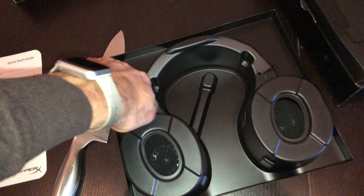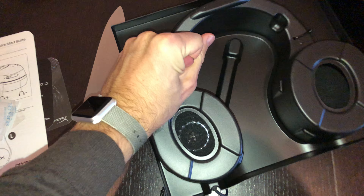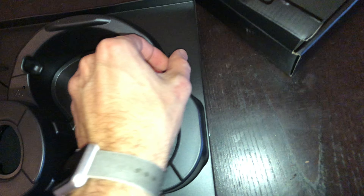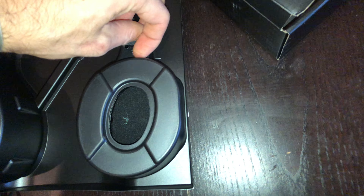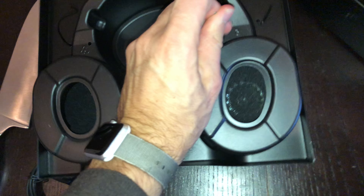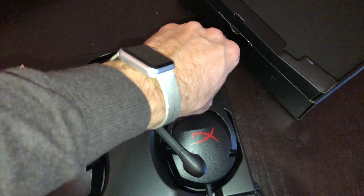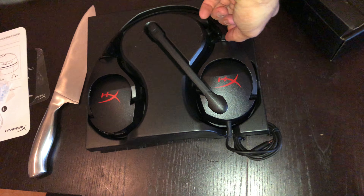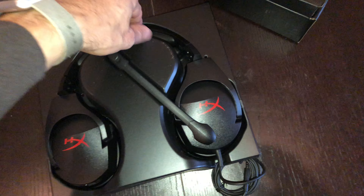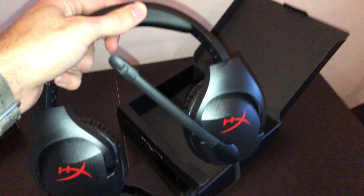Now we should take it quite easy. Why do they do that? It's too hard to unbox with one hand — it should be a much easier experience. Okay, now we should just take it much easier. One cable, and here we go — the headphones themselves.